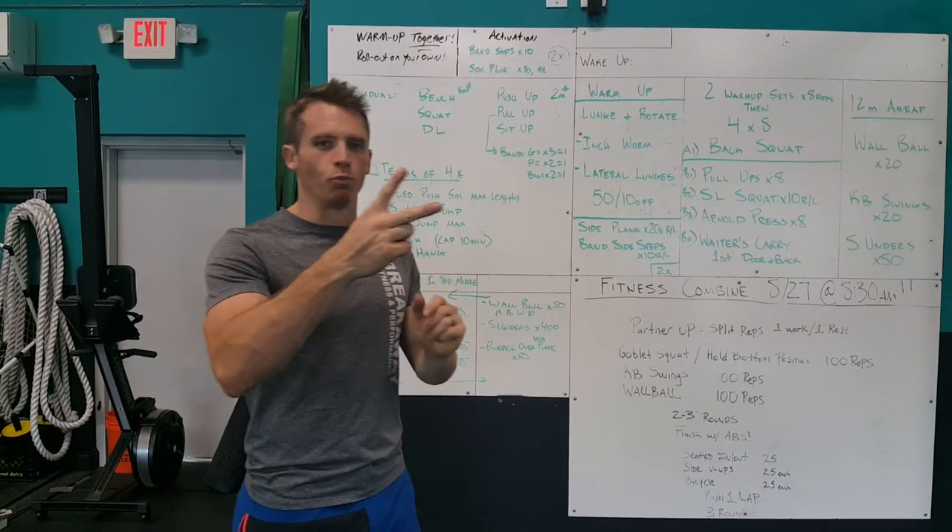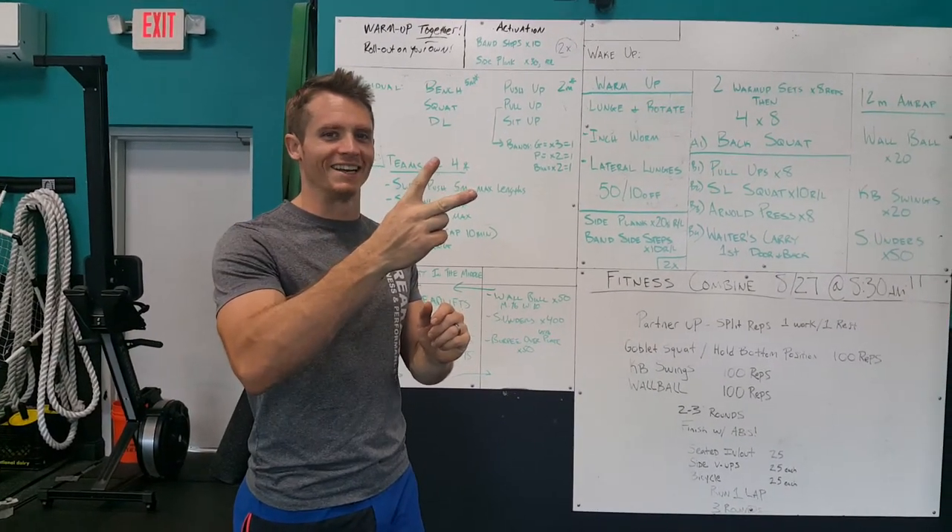Alright, welcome to Fitness Combine 2.0, 2016 PowerPoint.